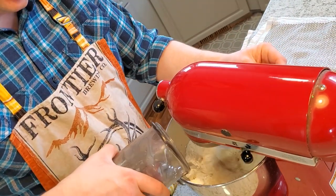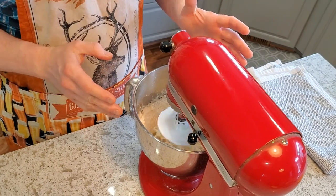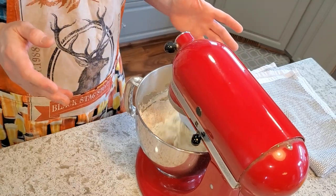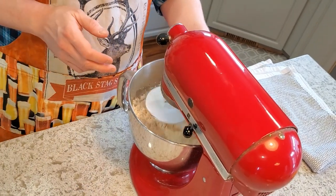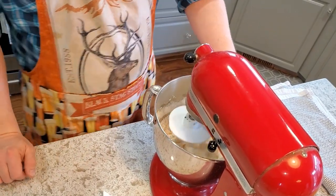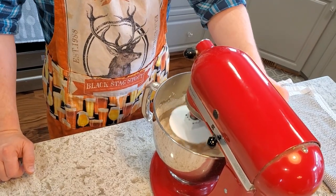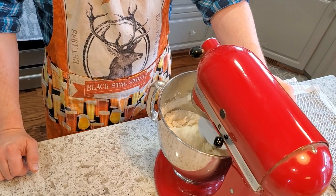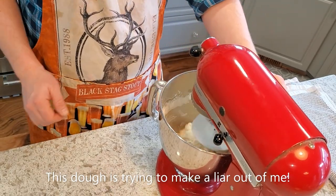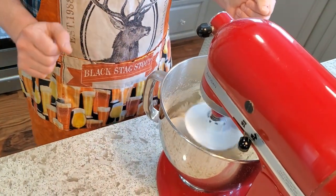The trick is I'm not going to do the full mix right off the bat. I'm just going to let this go for about 45 to 60 seconds — we're just trying to get everything to clump together, get all the flour hydrated. Then I'm going to let it rest for 10 minutes. I'll cover it up with a towel and when we come back it'll be time to actually get it mixed up.